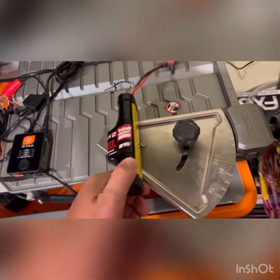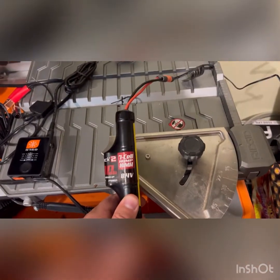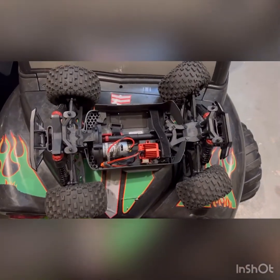So guys, I was messing around with my son's go-kart over here and it's not working.